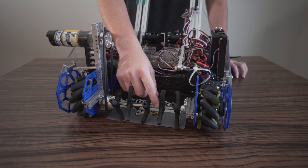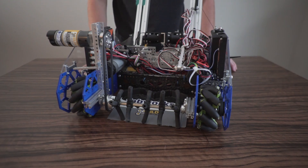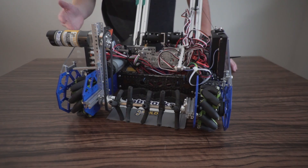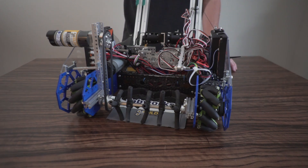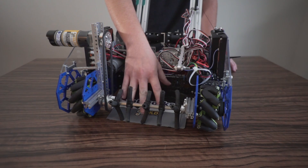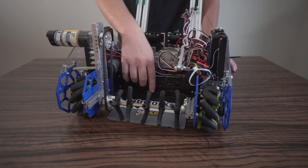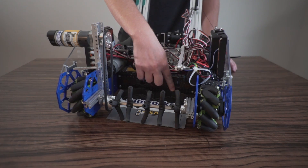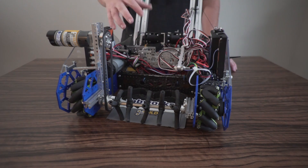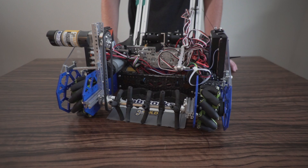For our intake, we use custom 3D printed surgical tubing holders. We highly recommend using surgical tubing for your front roller to intake the pixels. To scoop up the pixels we use a piece of plastic, though counter rollers — as seen in games like Ultimate Goal and Skystone with flat game elements — work better than flat plastic. Our bucket is 3D printed and has the shape of the pixels built in, so it centers two pixels side by side. You could also do a stacked design; this season will likely see a mix of both intake styles.